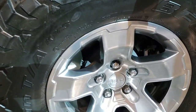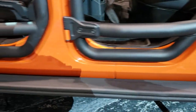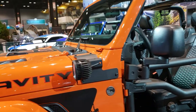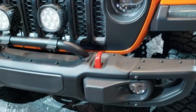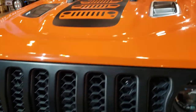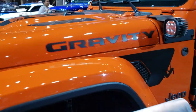I like the rims. It has the heavy-duty Fox shocks, the rock rails, all the custom graphics, the LED side lights, the grab handles, the metal bumper in front, the blacked-out grille, the logos up there, and the Gravity stickers.